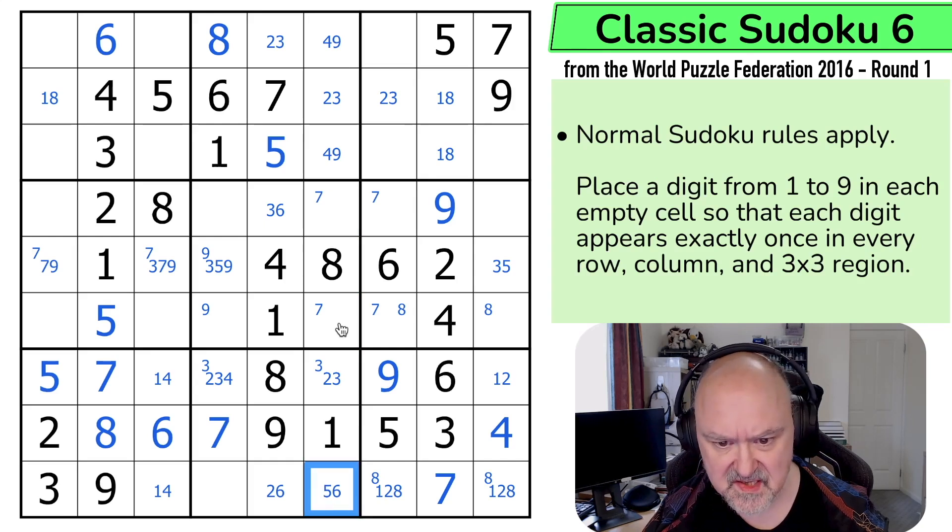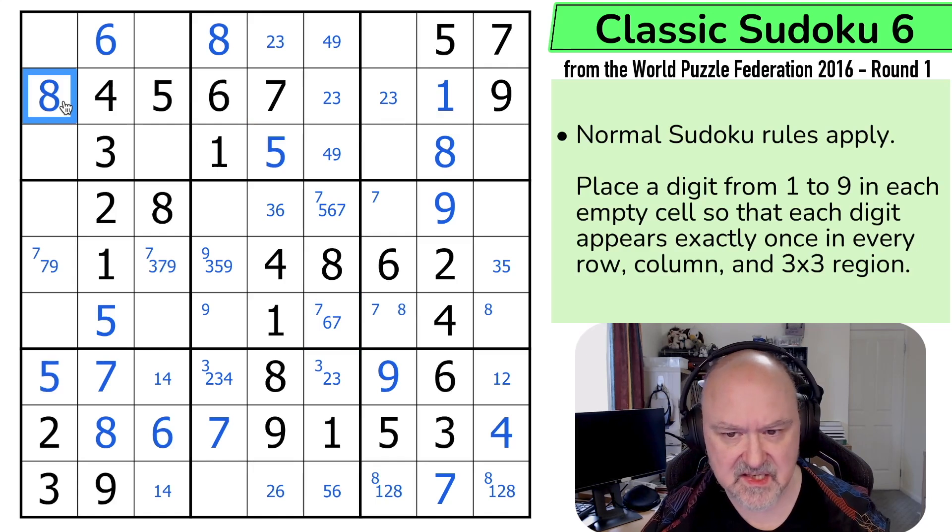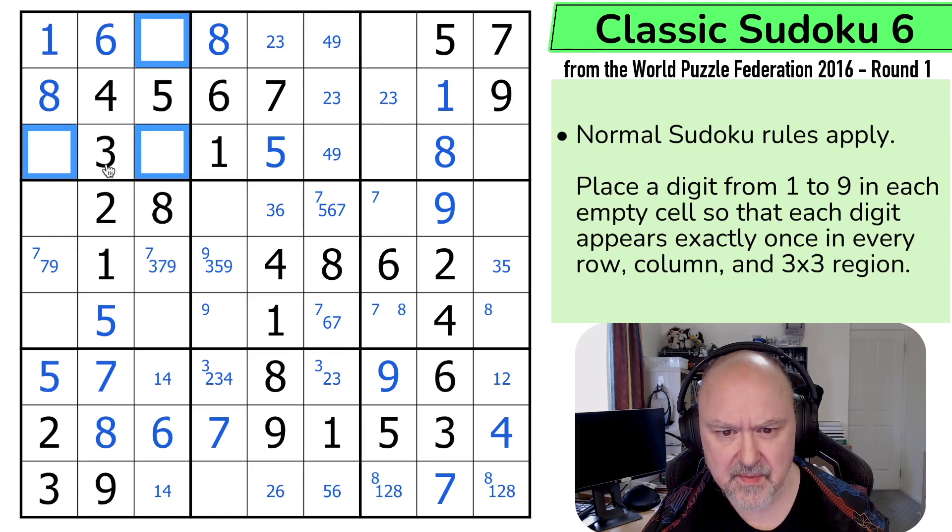And these are 5, 6, 7. And this one can't be a 5 because of the 5 already in the row. This 1 has been doing something for ages. This is 8. This is 1. This is 8. Puts 1 in one of those two. But the 1, 4 is looking up, making this a 1 in the corner. So this triple — 1, 2, 3, 4, 7 and 9. There's no 7 at the top here. So 7 is in one of those two.